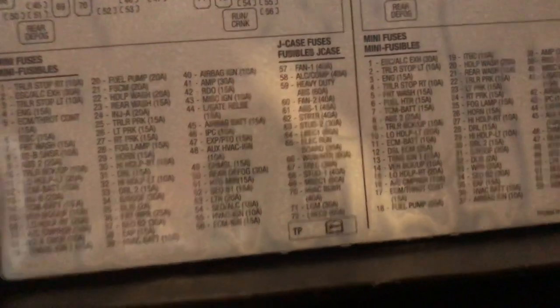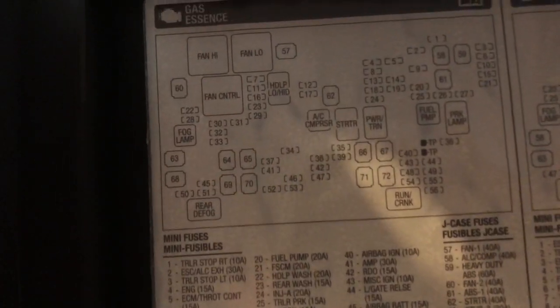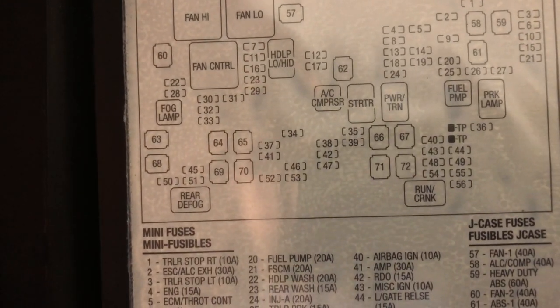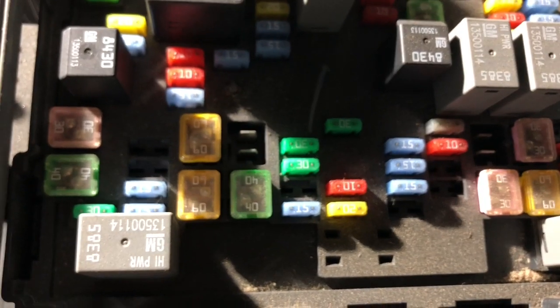I need to look for something that says lighter. If you look at number 53 on here, it says LTR and it'll say 20 amp. So if you look at the chart and look for that 53, you can see where it's at and see where that corresponds to. Number 53 is there, next to that large one. To me, that's the yellow one — I know it's a 20 amp.